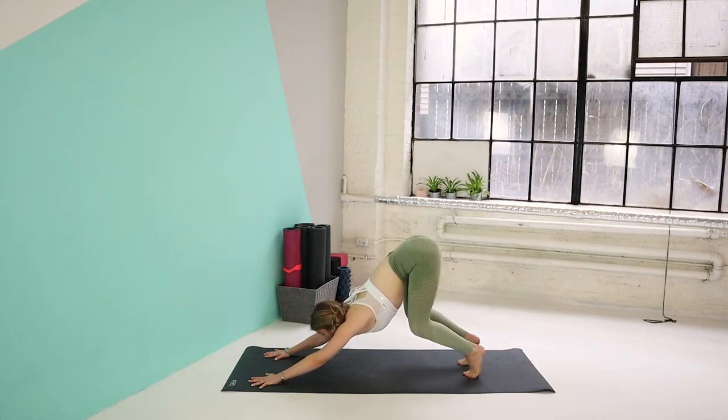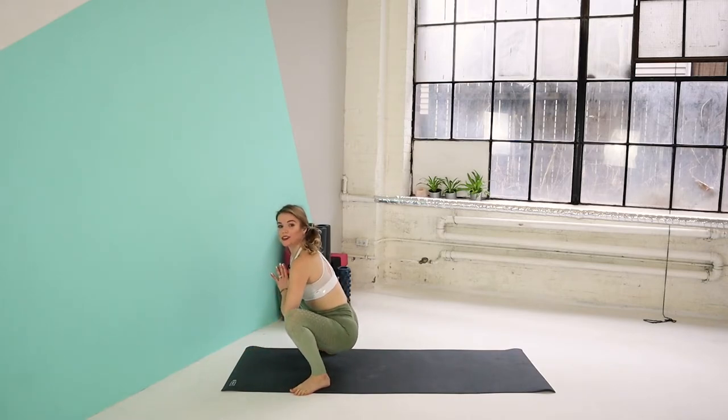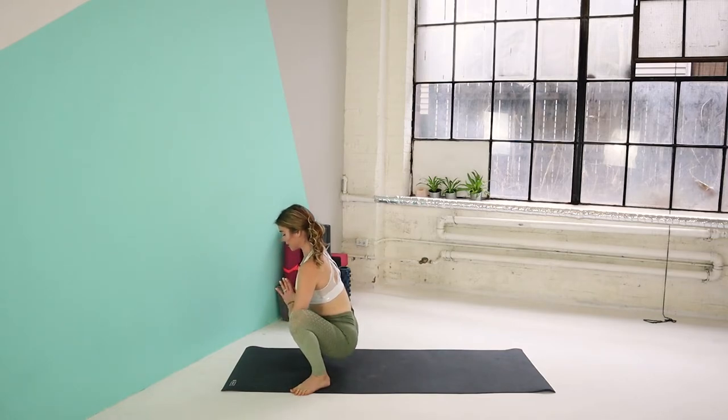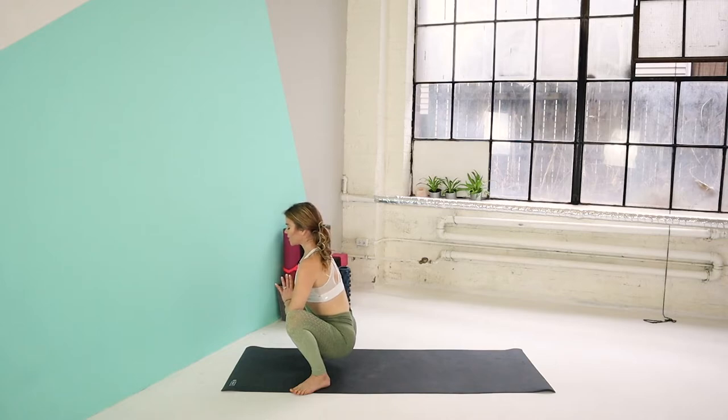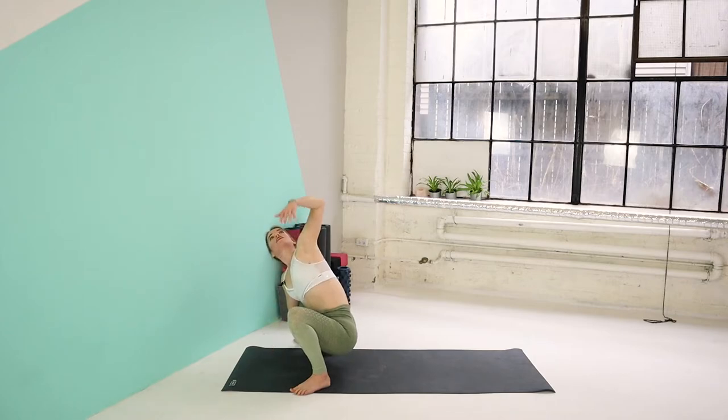Bend your knees, gaze forward. Step or hop towards the front of your mat, but bring your legs mat distance apart so your toes are facing outwards — we're going into yogi squat. Your hands are in heart center. Your elbows are opening up your knees. Keep your shoulders relaxing down, away from the ears. Gaze forward, keep a tall and straight spine. And just breathe. Let's bring the left palm on the mat. Extend your right palm up towards the sky, gaze up. And slowly return back to center. Draw your right palm on the mat, extend your left palm up, gaze up. And slowly back to center.